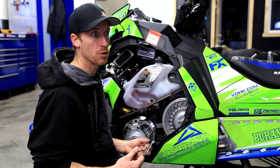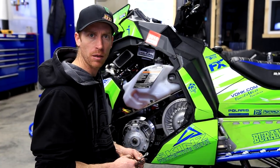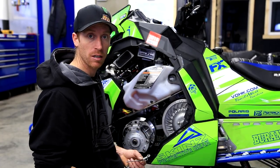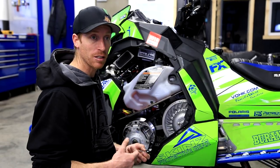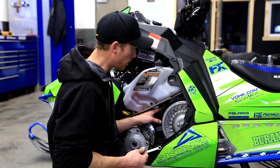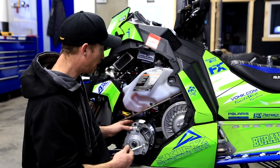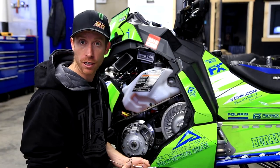I've had a lot of clients who showed up after their first few rides and said their sled was a little boggy on the bottom end. Come to find out, they didn't check their belt deflection and the belt deflection was so loose it was actually bogging the motor down. When your belt deflection is too loose, your belt falls down into the secondary clutch and gets bigger into the primary clutch — basically it's like you're starting in fourth gear versus first gear.